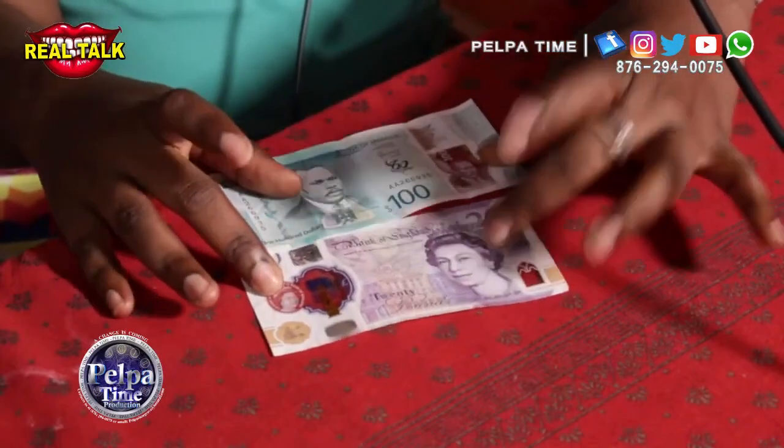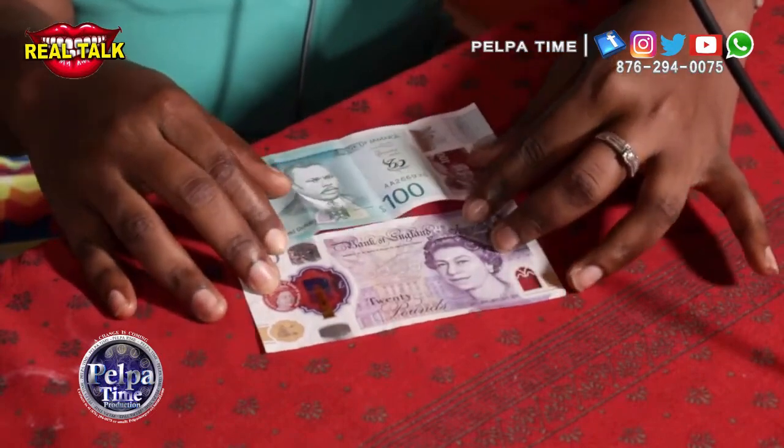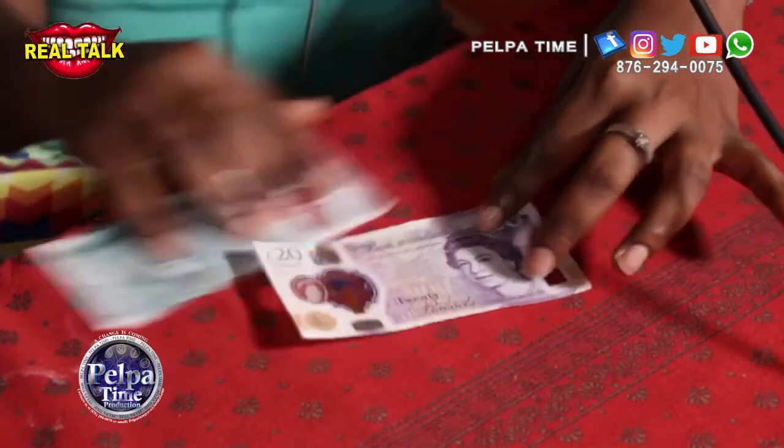I have a knife here and I scratch and actually see the money — I scratch off for real. I have the 20 pound here and I did the scratch test and it came off. I did the same scratch test.